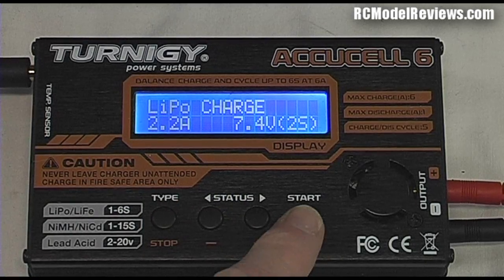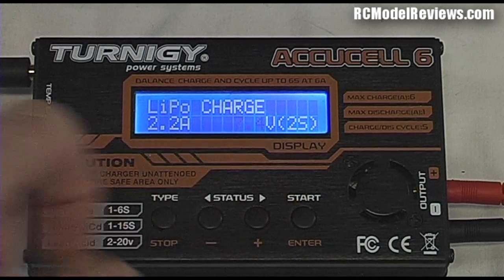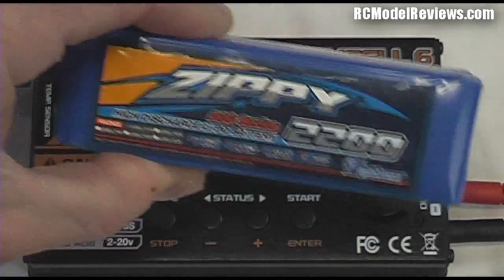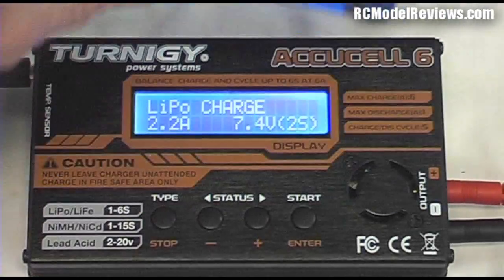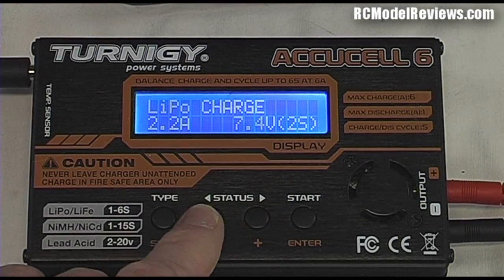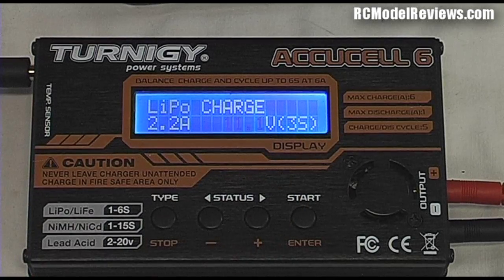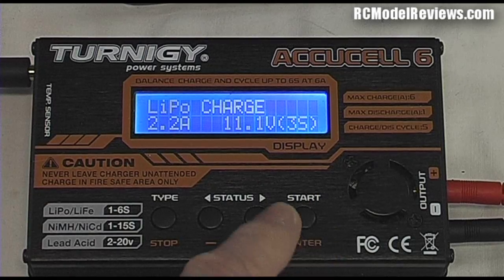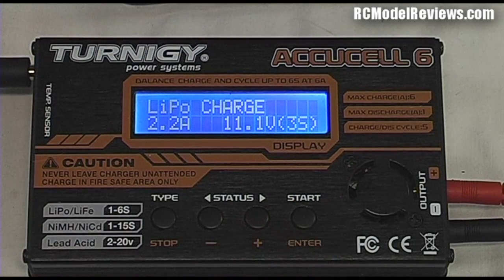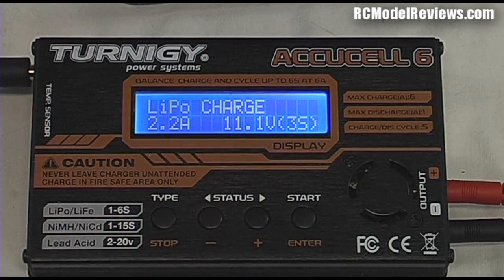Press the right-hand button to accept the current, and now the voltage starts flashing — it says 7.4 volts, 2S. This is in fact a three-cell battery, which is 11.1 volts. Use the plus and minus keys to change the flashing figure. Go up one and it says '11.1 volts, three series cells'. Now we have that figure set correctly and we can enter it — everything stops flashing and it says 'LiPo Charge, 2.2 amps, 11.1 volts, 3 cells'.